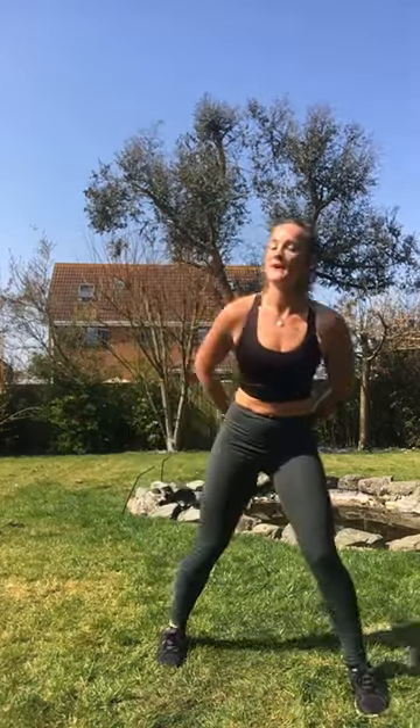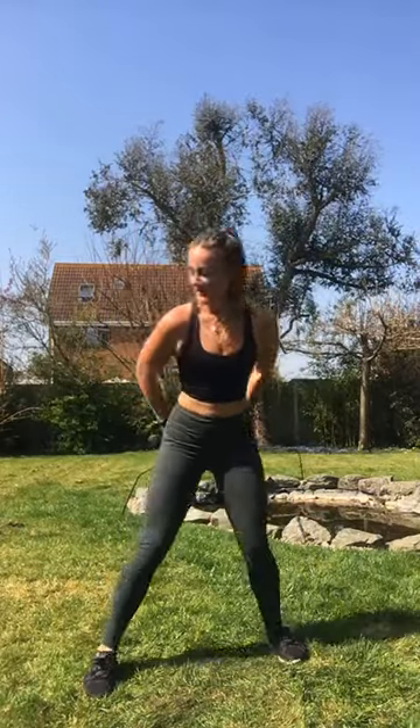Nice. We lunge forward. Are you ready? Three. Forward back. And again. Two more. Last one. Okay. Heel to bottom. Okay, are you ready? Last bit standing. I promise. Last one. This leg goes behind.